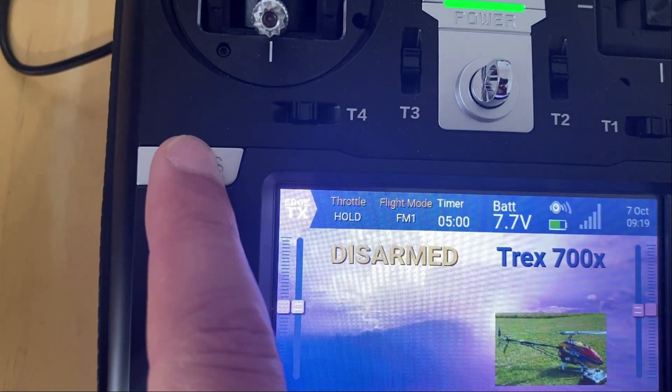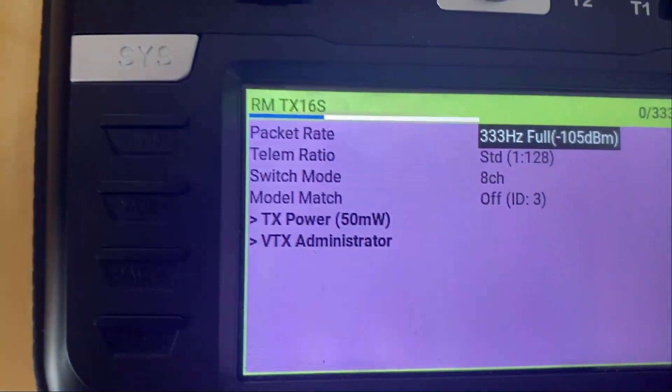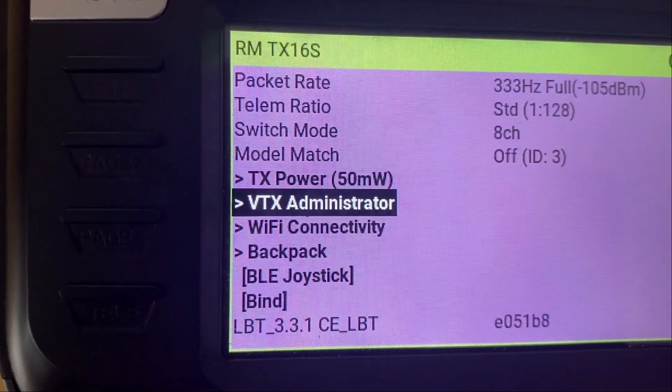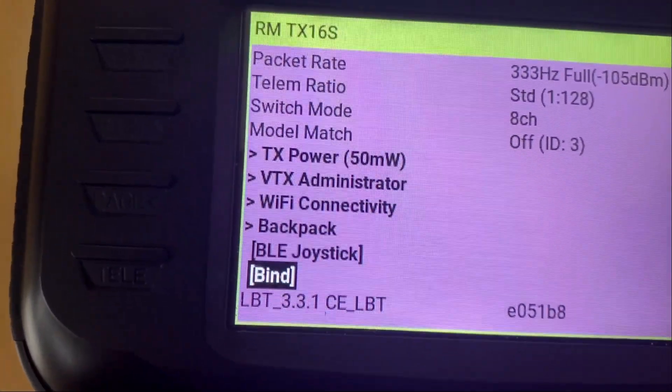Then I'm going to click on the Assist button, click on ExpressLRS, and scroll down to Bind. Now what I'm going to do is plug in my battery to power the Nexus unit.